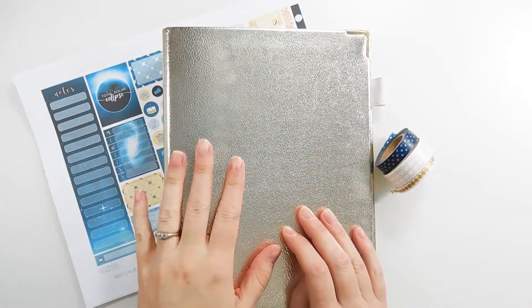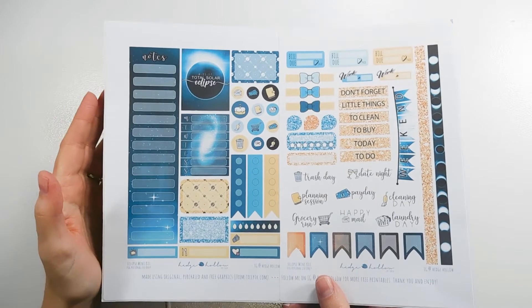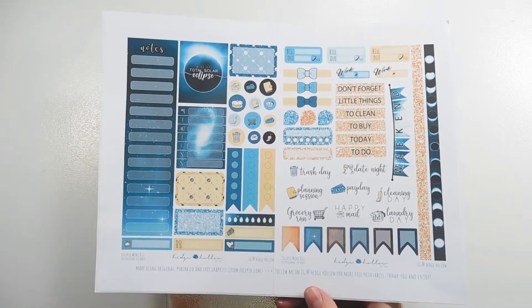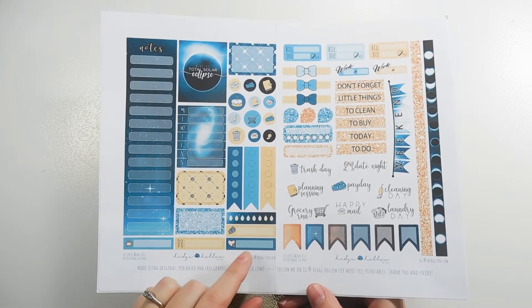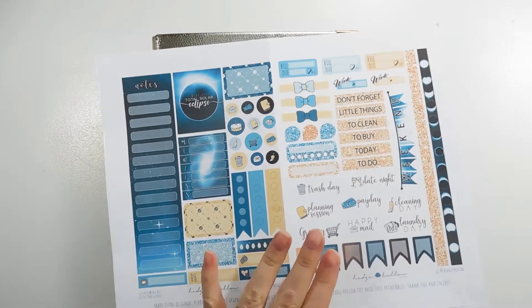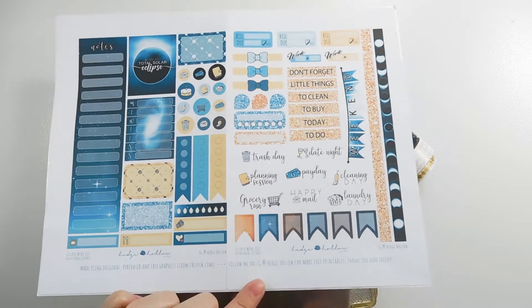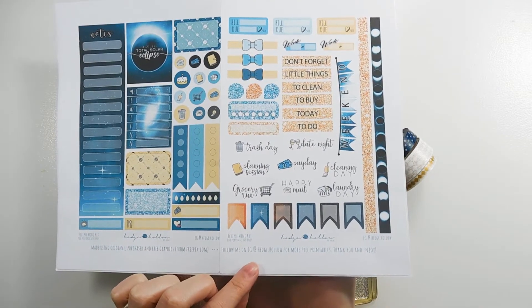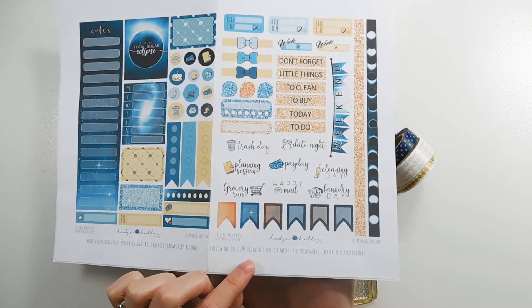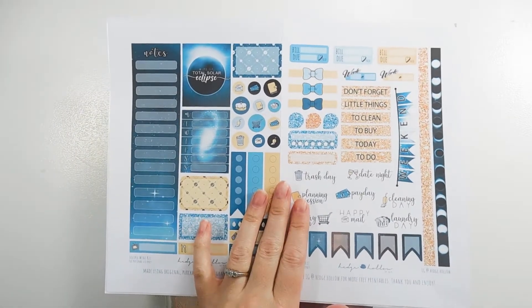In this week's plan with me, I'm going to be planning in my Target planner. I found this printable online through a Facebook group called Planners with Manners. One of the admins — or someone in the group — posted this freebie, so I went and printed it on sticker paper and cut it out. I'll put the information in the description box. The creator says to follow her on Instagram at hedge.hollow — that's who made this available for everybody.